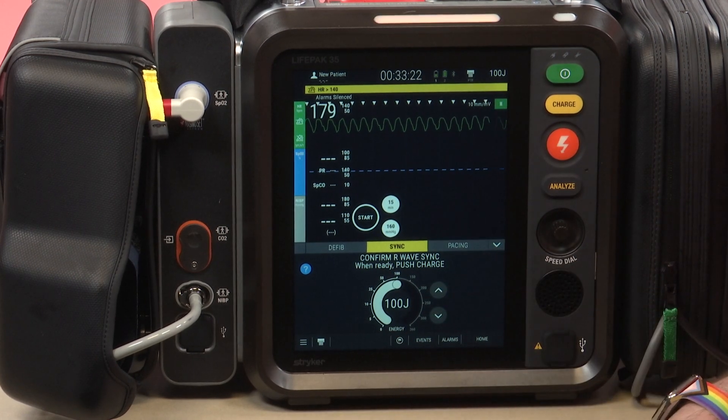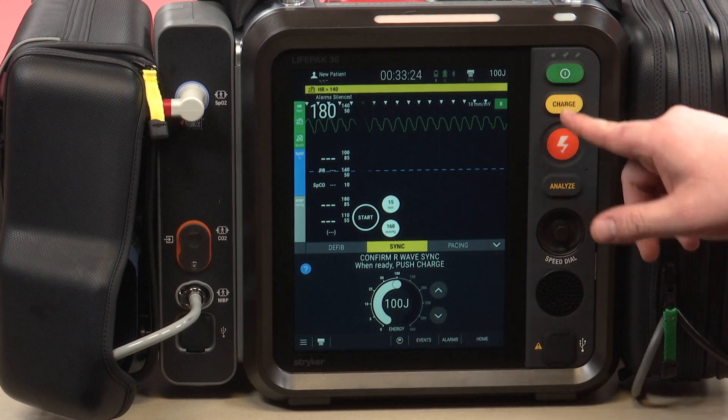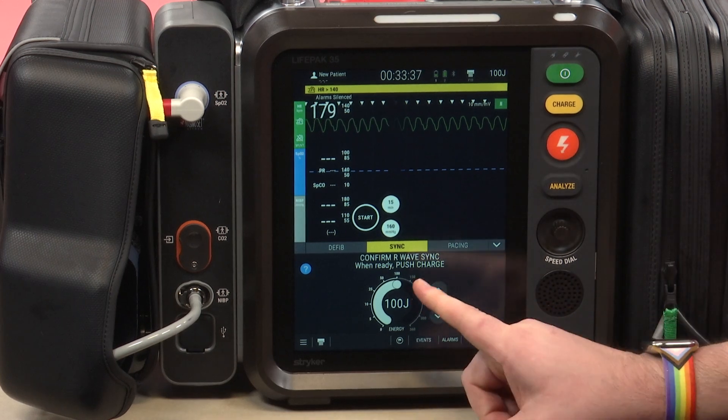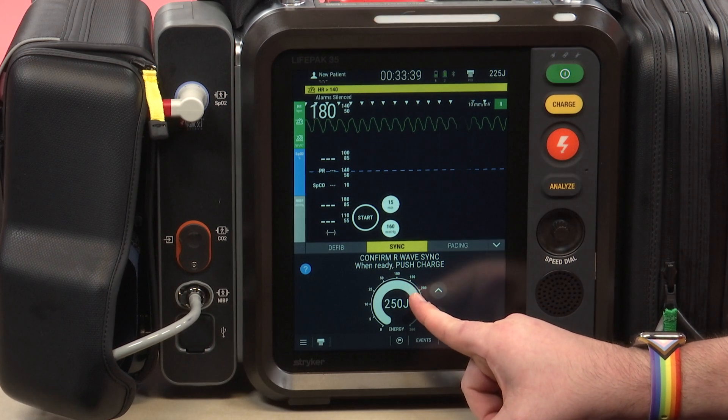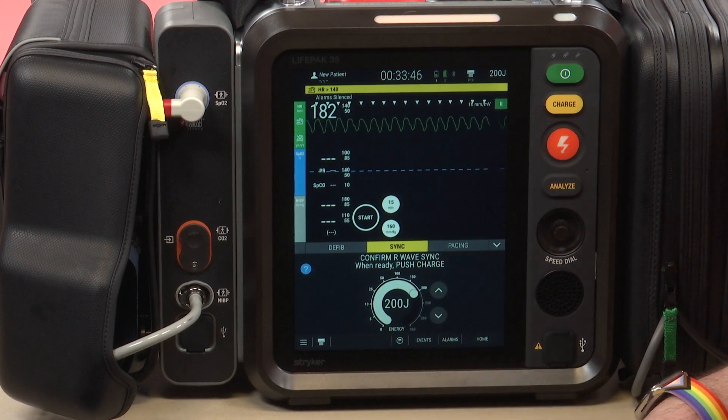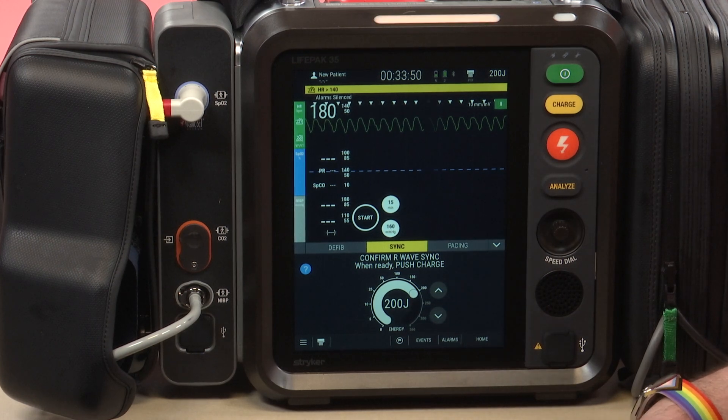From here, what I would do is just charge and shock the patient. Remember, if we have a patient in unstable AFib RVR and we've decided to cardiovert them, AFib we cardiovert initially at 200 joules. So 100 joules for SVT and VTAC, and then 200 joules for AFib RVR — again, these are hemodynamically unstable patients. I would adjust the energy accordingly.